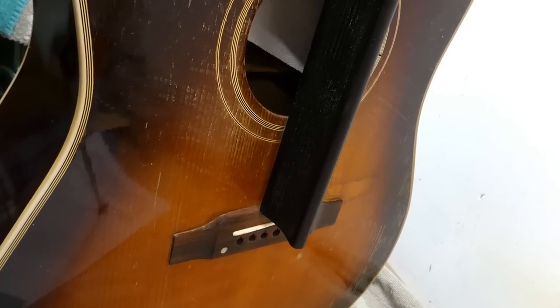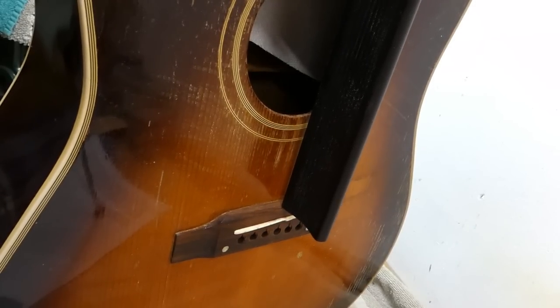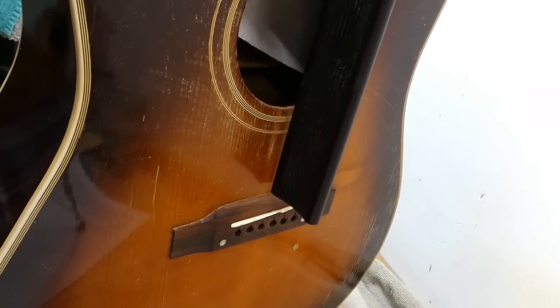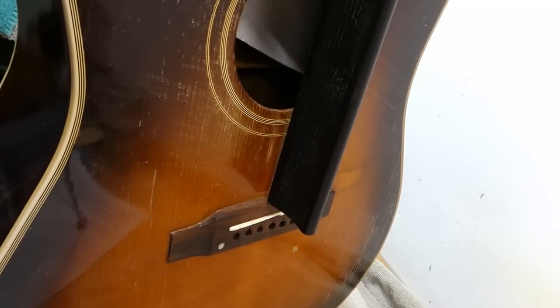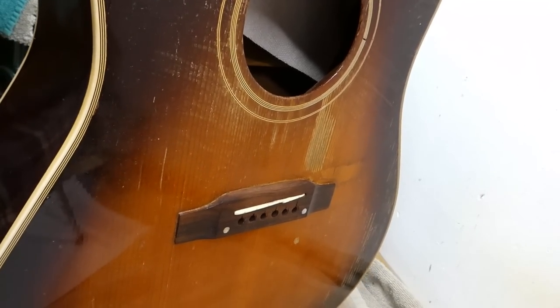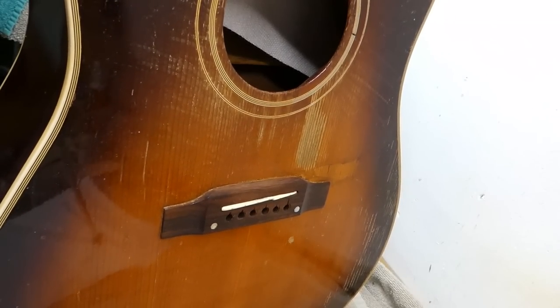I can check the progress with the straight edge on top of the frets. I want it to come to rest just above the surface of the bridge — like half a millimeter, about a sixty-fourth of an inch. With that, I should end up with a saddle exposure of about three thirty-seconds of an inch, maybe like 2.5 millimeters.